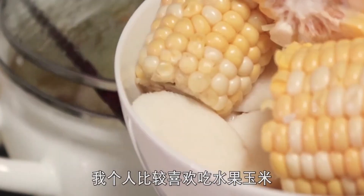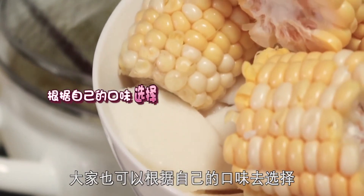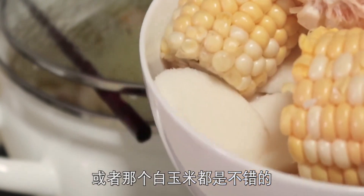除了蟲草花，我準備的另外兩樣就是山藥和玉米。我個人比較喜歡吃水果玉米，所以選的是甜的脆玉米。大家也可以根據自己的口味選擇糯玉米或者白玉米，都是不錯的。